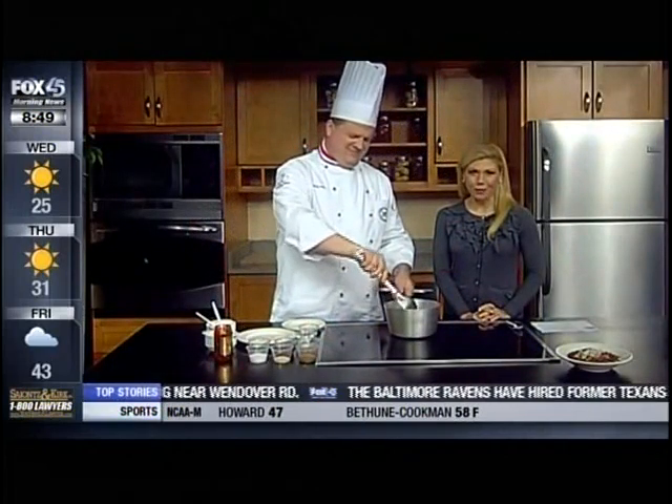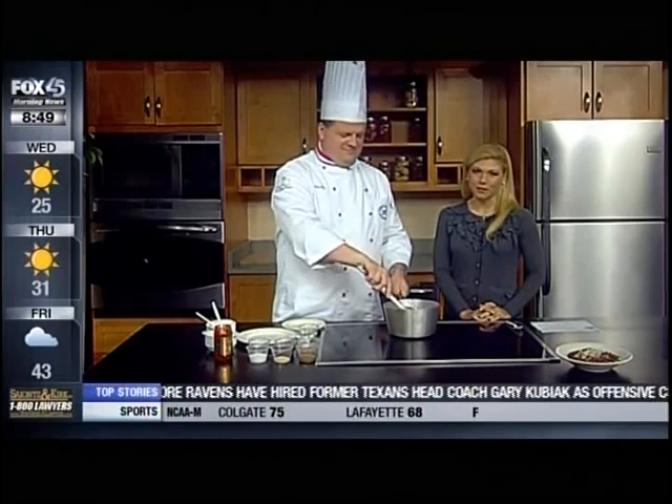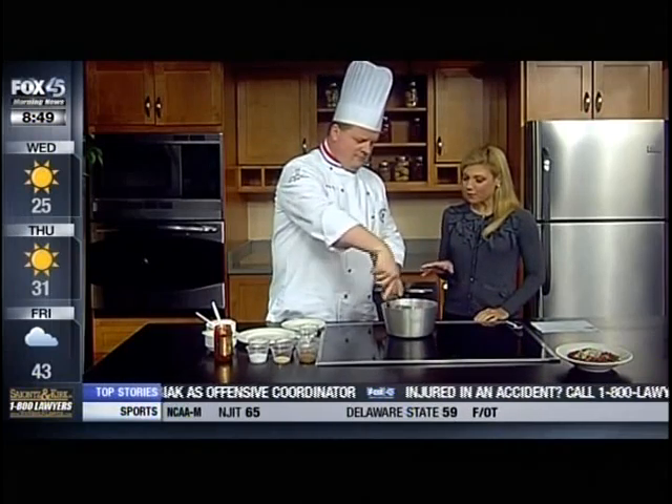Enjoy the Super Bowl on your couch with a nice big bowl of chili. Greg from Stratford University joins us this morning to make some chili, and we're already going here. Good morning! Okay, so chili — we were just talking, you can really have a variety of meats, but you've gone with pork today.